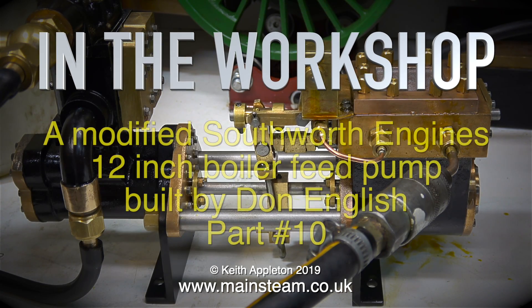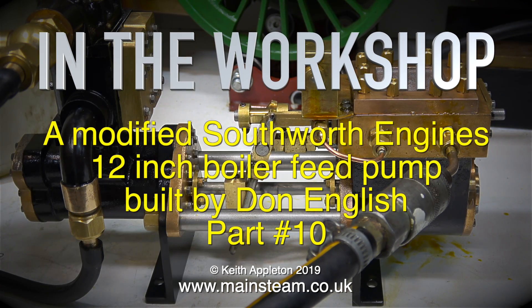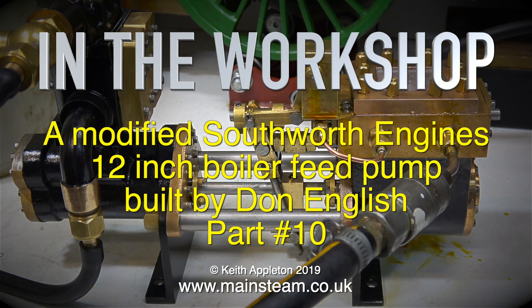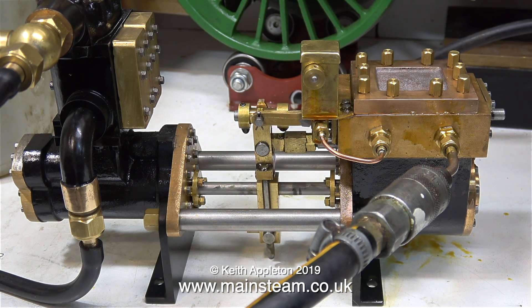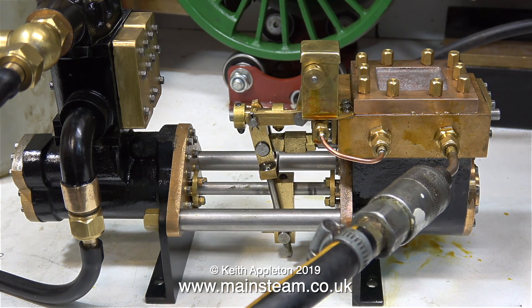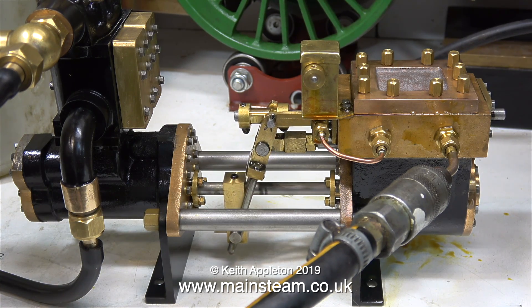In the workshop: a modified Southworth Engines 12-inch boiler feed pump built by Don English, part 10. In the last episode when I tried it on steam it just refused to work — it flatly refused, it just sat there at one end of the stroke.